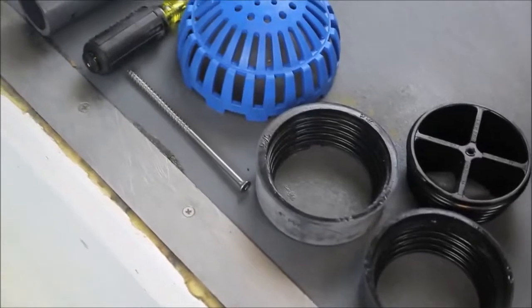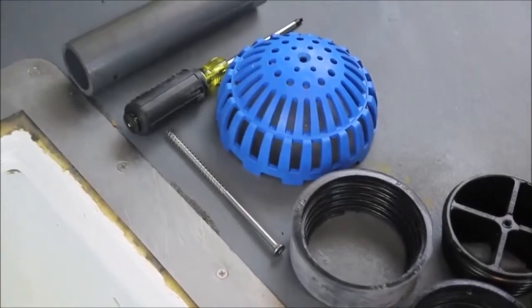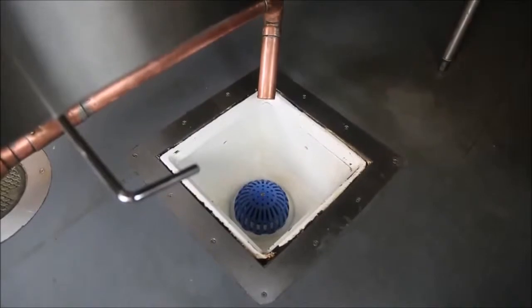Permadrain provides a cross strainer to prevent large debris from entering your drain lines. The cross strainer has a screw hole to attach dome strainers where needed.